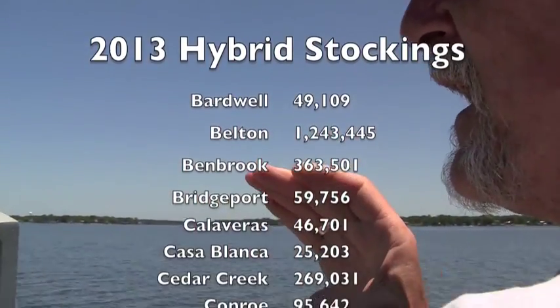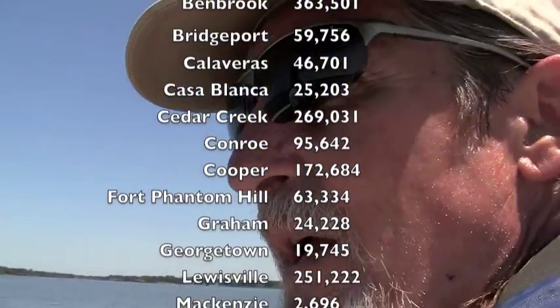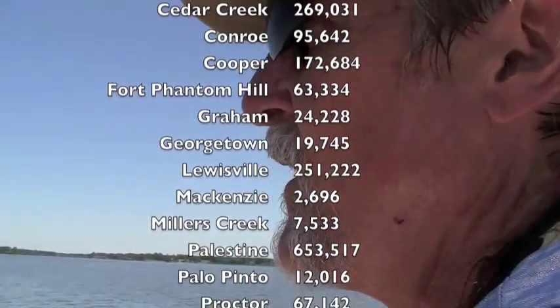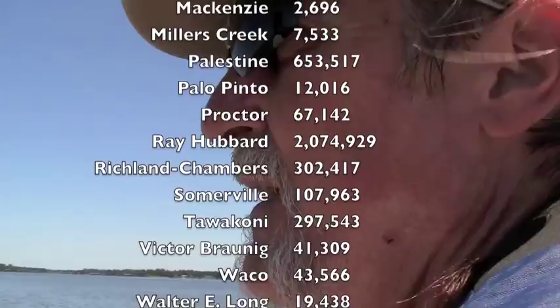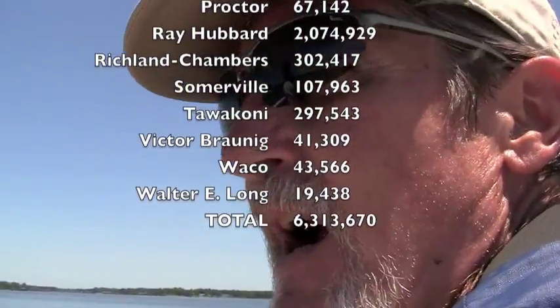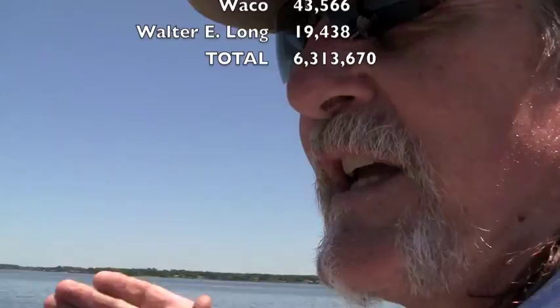If we have a year where we have very high production of shad and a very abundant forage base, we can increase our stocking rate to take advantage of that. On the other hand, if we have atmospheric conditions that limit the production of forage and prey, we can temporarily curtail stocking of the hybrid stripers. So we won't run into a situation where we have more fish out here than we can feed.